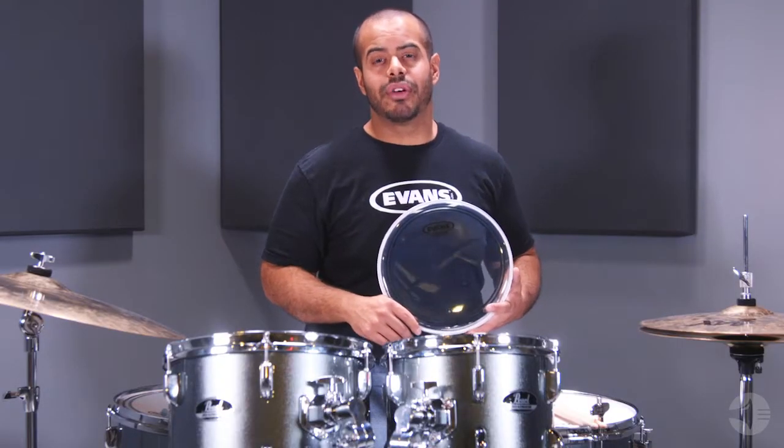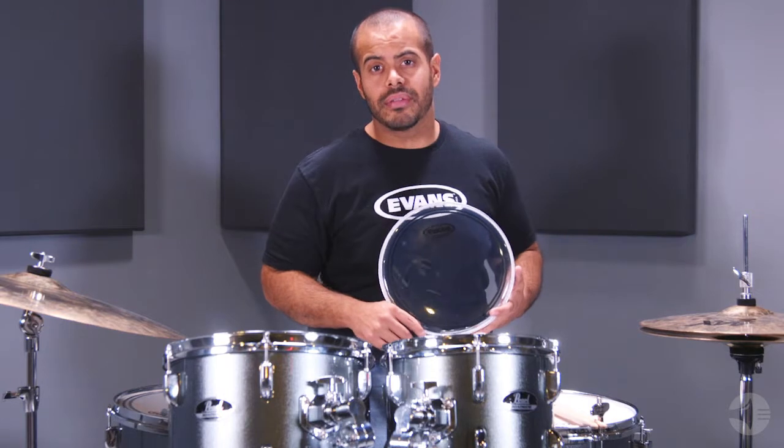Decades ago, Evans was the pioneer of drum head manufacturing and design. Today, we are the innovators.